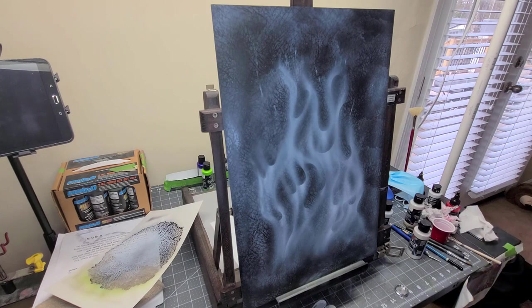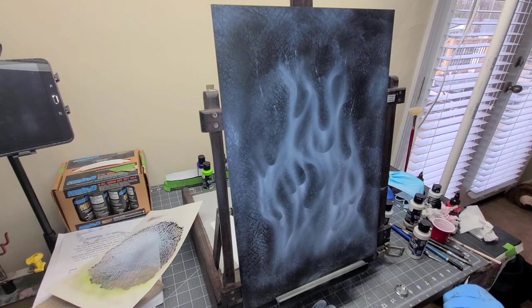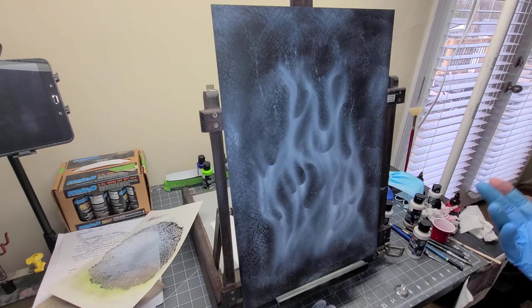Based on my conditions here in the room, that wasn't working really well. I tried adding a little bit more of the 4011 and was still getting the same problem. So I added a little bit of the 4013 to it and it seemed to correct the problem. I just play around with things like that until I get it to work the way I want it to.